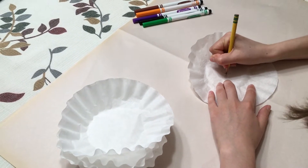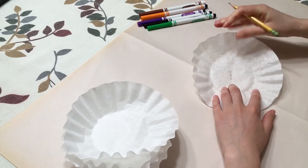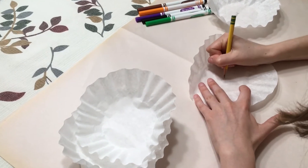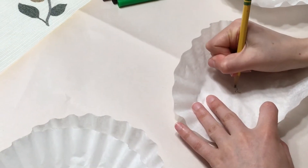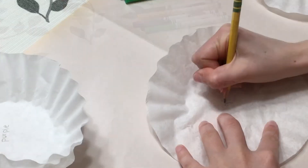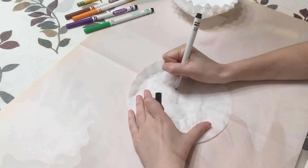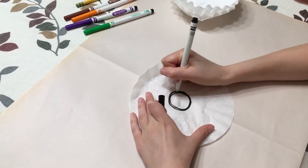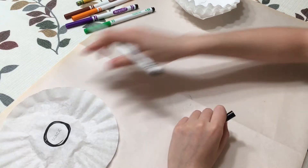With your pencil, write the name of each color in the center of the coffee filters. Now draw a heavy circle around the center with the corresponding color. Go around three or four times so the color is dark enough.